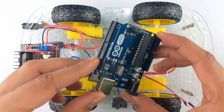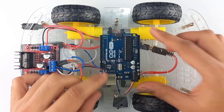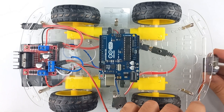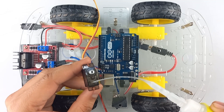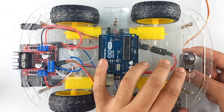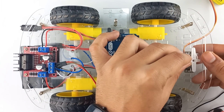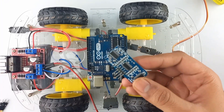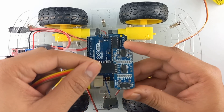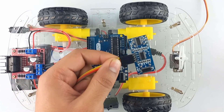Now take the Arduino and place it over here. Now take the servo motor and fix it here. I have connected a jumper wire to the ultrasonic sensor. Now fix the ultrasonic sensor over the servo motor.